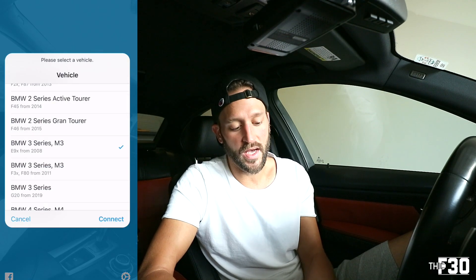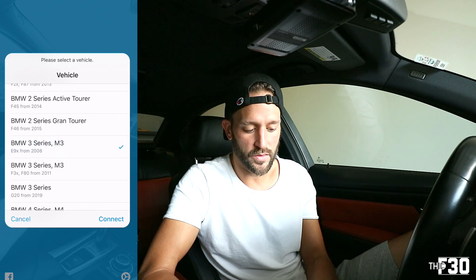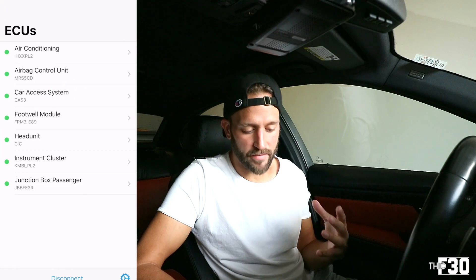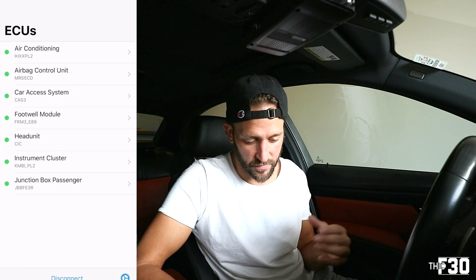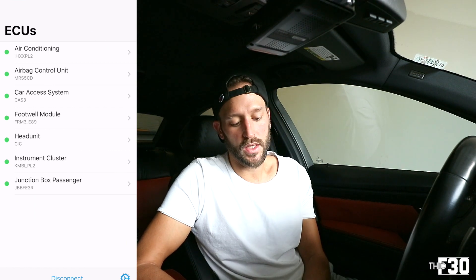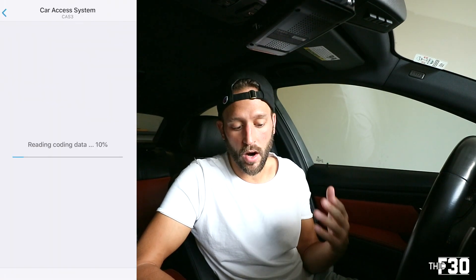Hit connect and find your series — this is a BMW 3 Series M3 E90 from 2008, so we've got that selected. Hit connect, give it a little bit of time to load. Right now it's reading the car's ECU, determining what your car actually is, and then bringing up the values available for you to code. The first screen shows: air conditioning, airbag control unit, car access system, footwell module, head unit, instrument cluster, and junction box passenger.